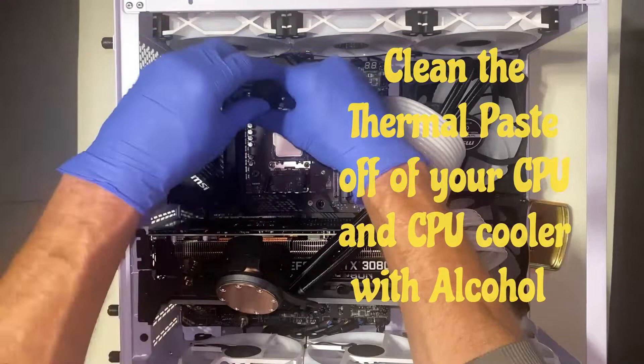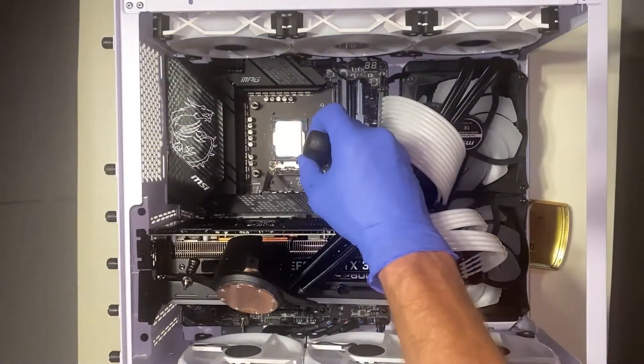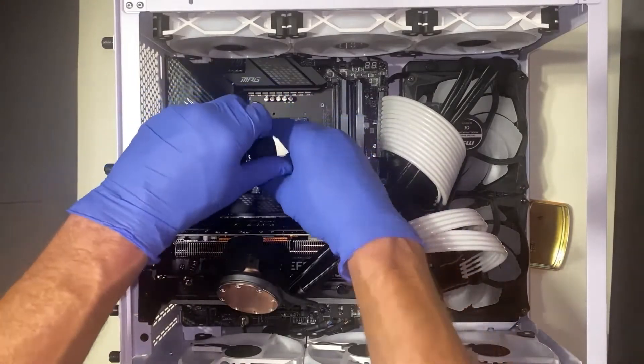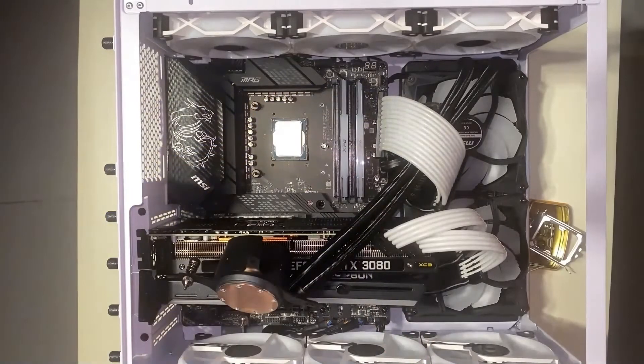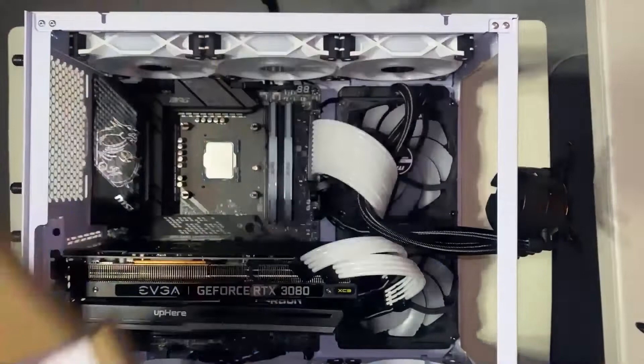First you're going to push that bracket arm down and release it, let both brackets up, and you're going to remove all four screws. You're going to leave the CPU in there, and then you're going to put the Thermorite CPU bracket in and put those same four screws that you took out right back in.